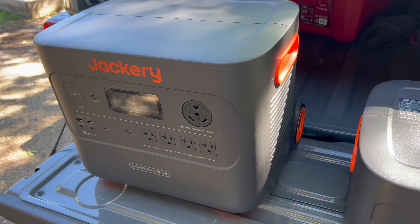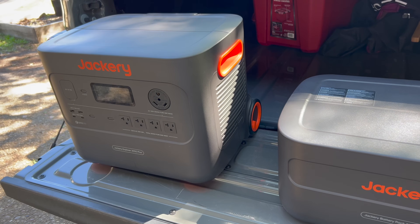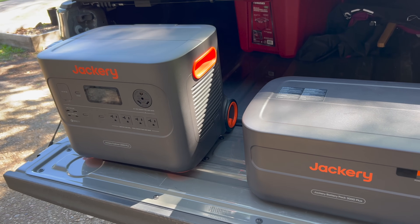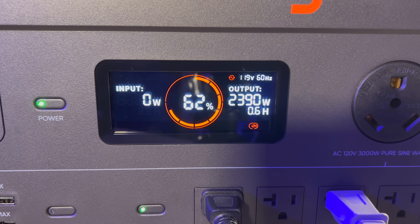Both the main unit and extra battery use lithium iron phosphate batteries, which can go 4,000 cycles until they reach 70% of their original capacity, which translates to around 10 years of regular use. This is a big improvement over older generations of solar generators that use regular lithium ion batteries — those can go around 500 cycles before they reach 80% of their original capacity. For output, it can handle up to 3,000 running watts and 6,000 surge watts from its standard wall outlets or the three-prong 25 amp port.